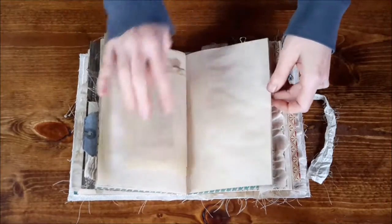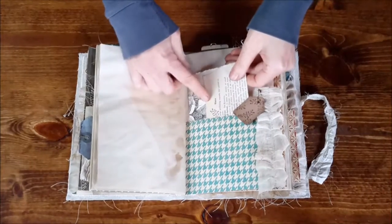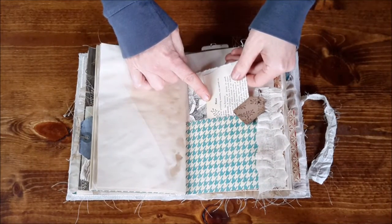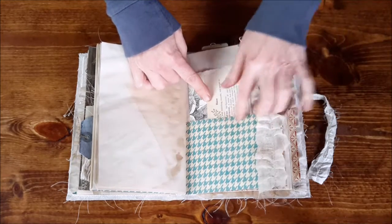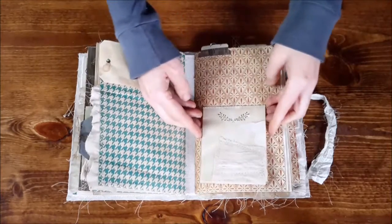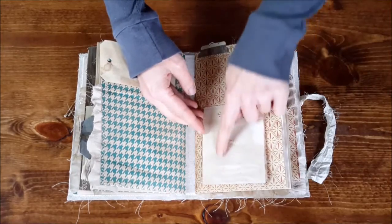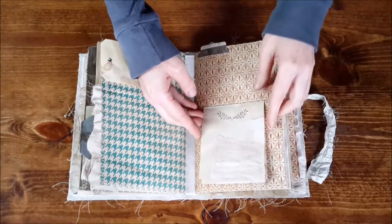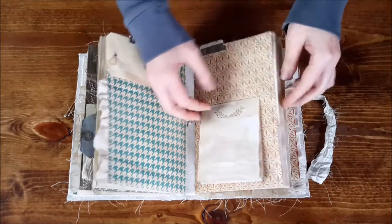Sorry this has to be so quick. Here is an encyclopedia page in this pocket, a little tag pinned on here, and it's all sewn around the edge. Here is a notebook that has been sewn onto the front of this paper and there's some textiles sewn onto the front page, so there's several pages of note paper there.